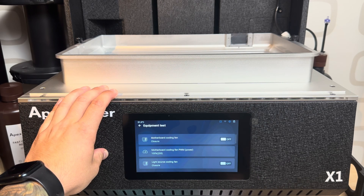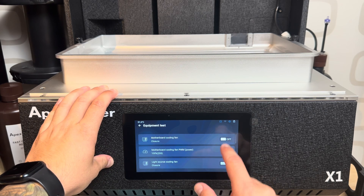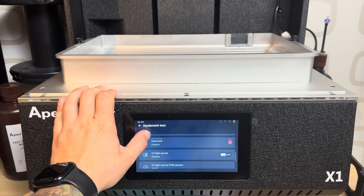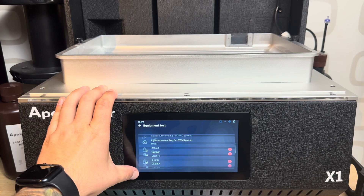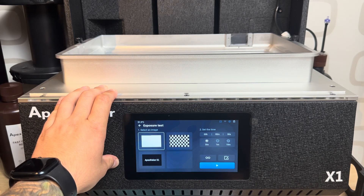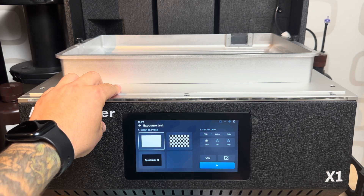Equipment test is where you can switch and control almost absolutely everything. Since it's really hot right now I'm leaving the fans running, but it's really full-featured — you can decide and set everything. There's also another sub-menu to go even deeper, which I'll show right after.